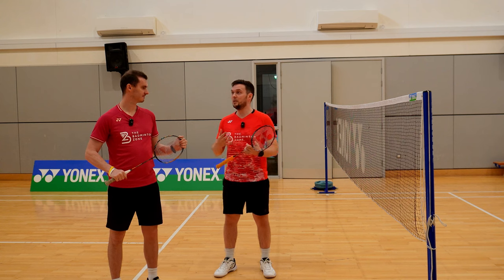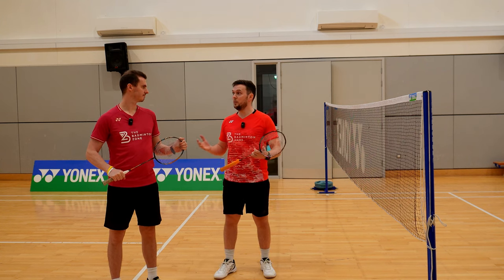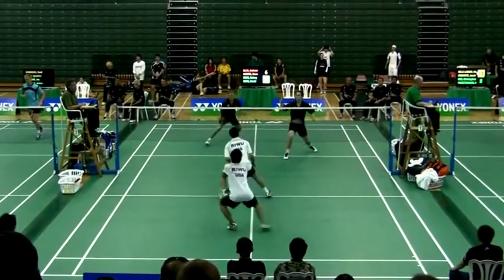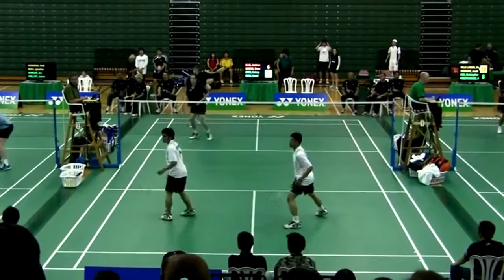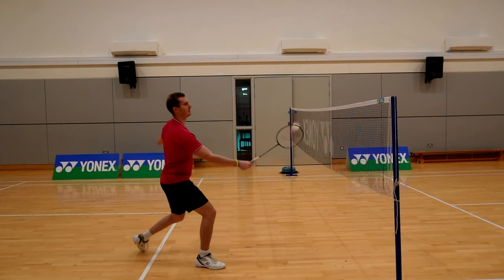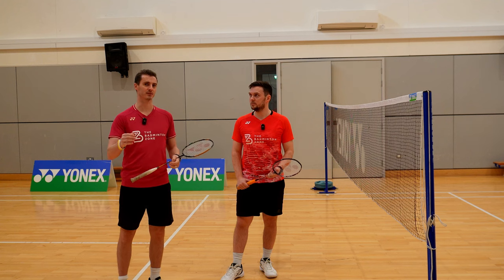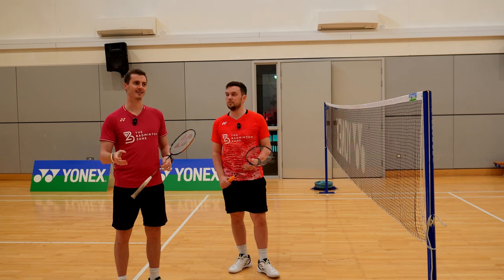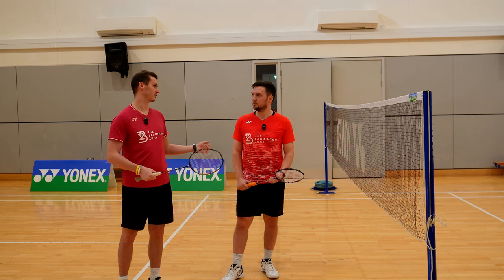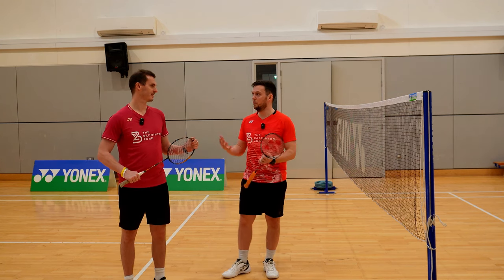Since we were younger, we've seen the game develop and evolve. Going back to when we were juniors, we were very much taught arm — to feel smooth, stay with the shot, stay controlled. The reason this has changed, particularly at professional level, is the game has got faster, and because of that, wrist has now come into the shot because we're looking to play much faster across the court to give our opponent less time.